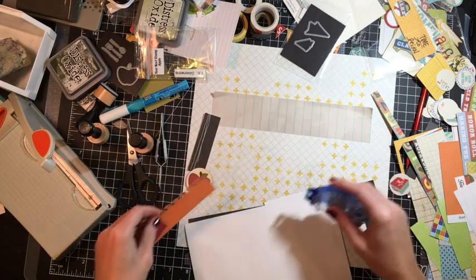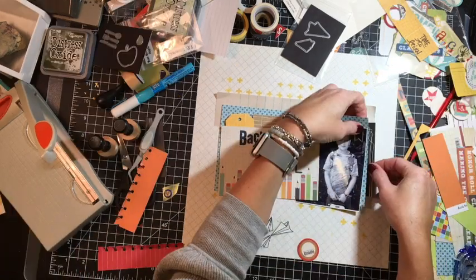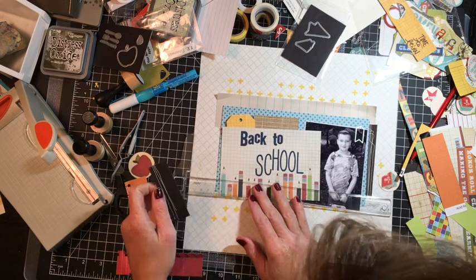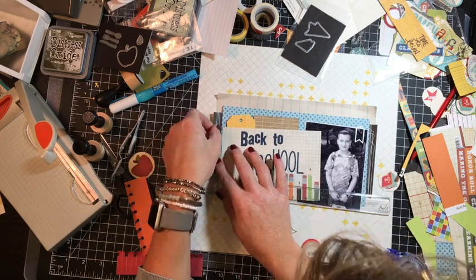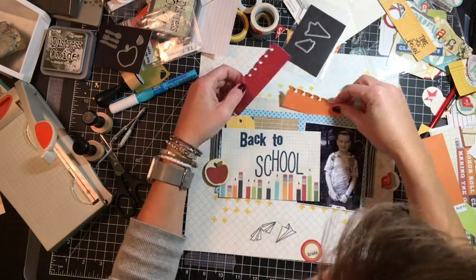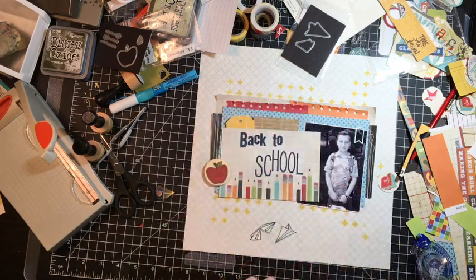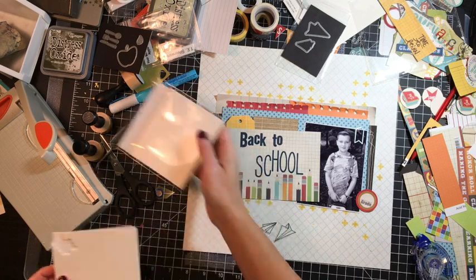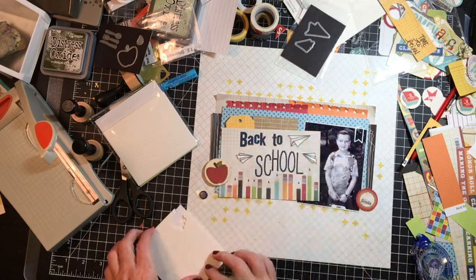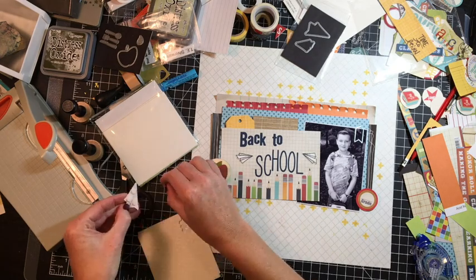I'm going to start adhering my elements. You can see I have added a clip — it's from Stampin' Up — just to fill that space and give it a metal element. There's no way we were doing this page without some sort of paper clip, because that's back to school and office supplies — I love that kind of stuff. So I'm adding my pieces of paper, my notebook paper that brings in so much texture. I'm going to add little mini dimensional dots from Stampin' Up behind my corners, and the same dimensional dots on the backs of these paper airplanes die cut from Lawn Fawn.